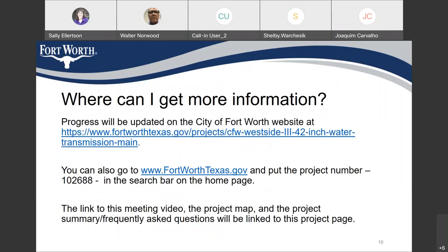You can get additional information about the project on the City of Fort Worth website at www.fortworthtexas.gov/projects/CFW-westside-3-42-inch-water-transmission-main. Questions will be linked to this page.